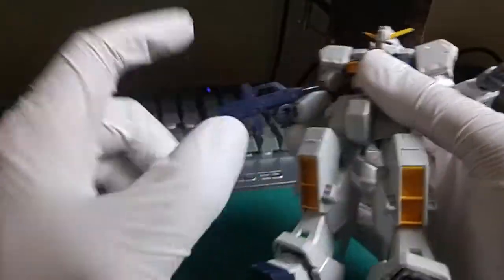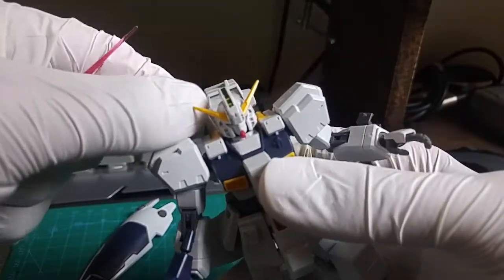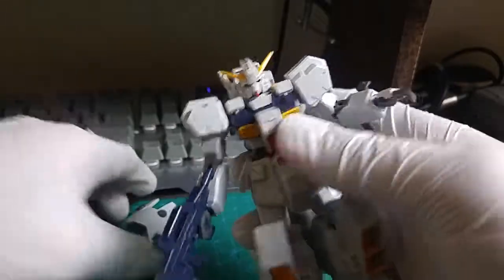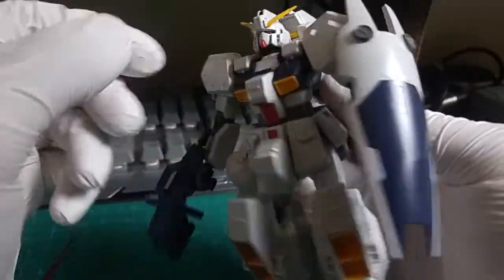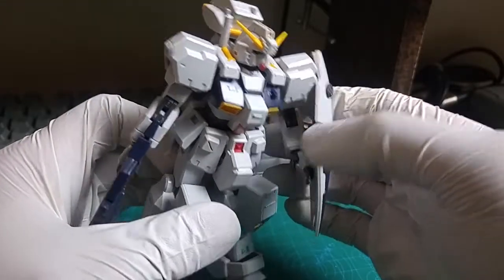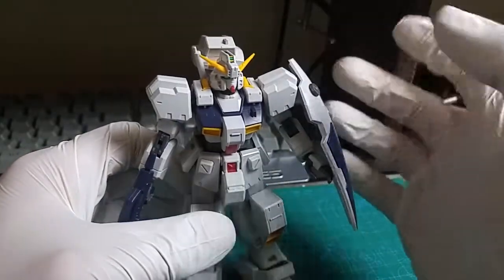As far as weapons go, he just has this gun and then the beam saber. He has a separate hand that goes on this side for the beam saber. Let's go ahead and put the other shield on him. Actually, I think I might like this shield better — it just looks cooler. I like the curvature of it.